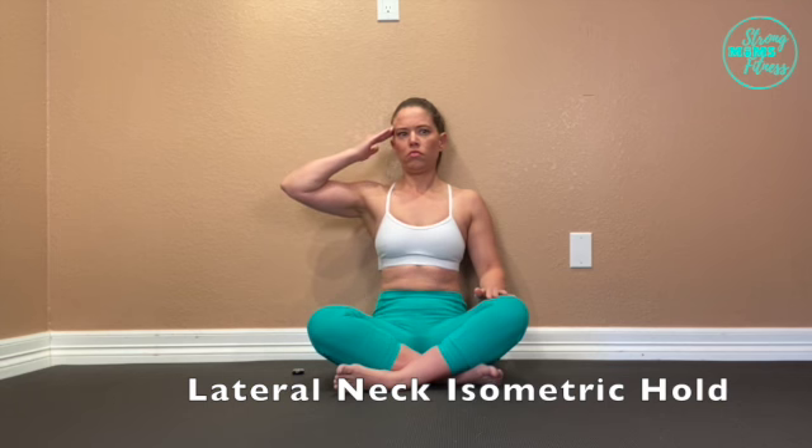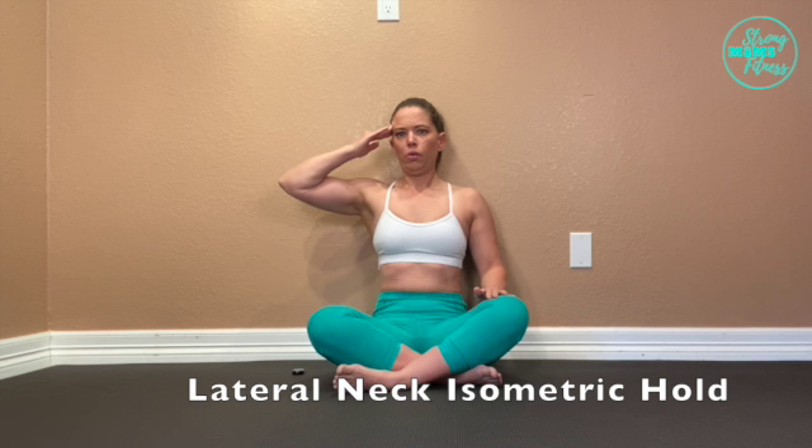This exercise is about bringing your ear to your shoulder. Without moving your head, hold your head in place with your hand, and resist the movement of your head.